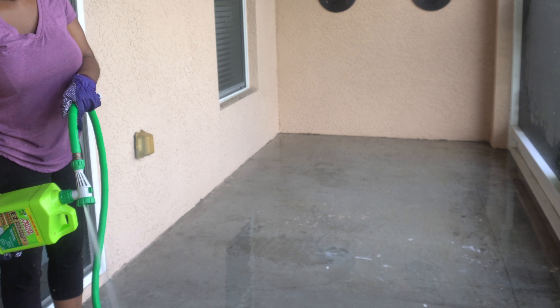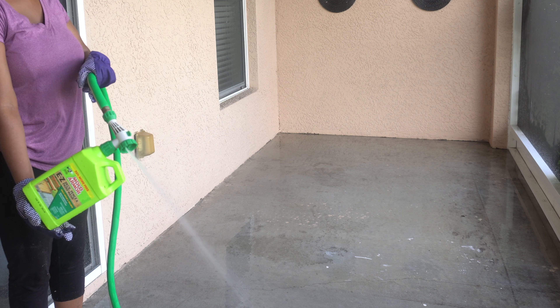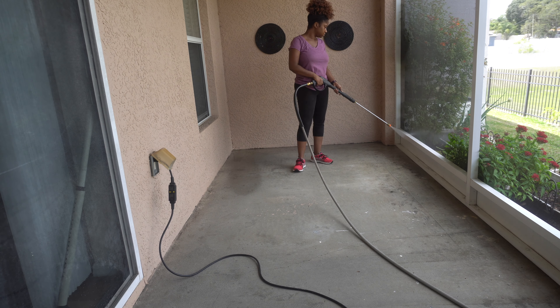How this works is you first rinse your patio, then you go through with this and you let it sit for about 10 to 20 minutes. And then once you've let it sit, you go ahead and wash.